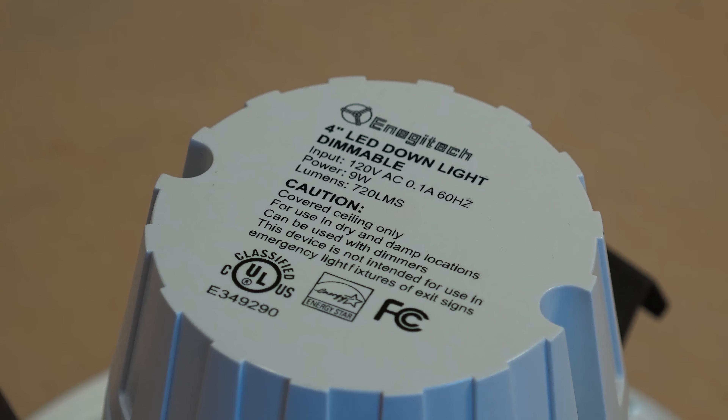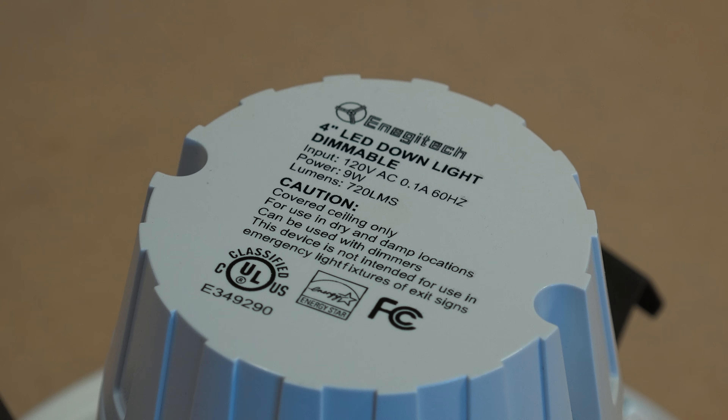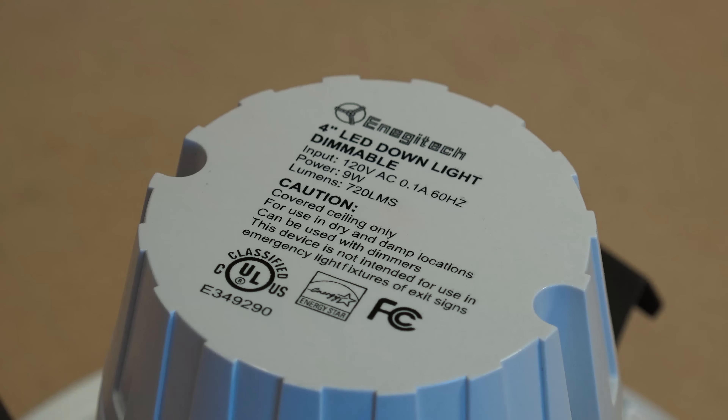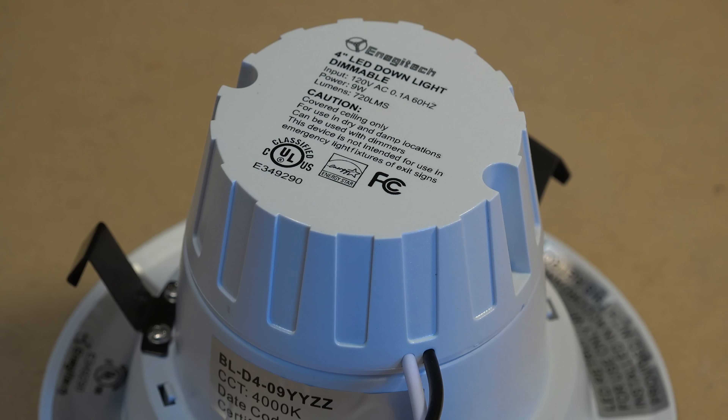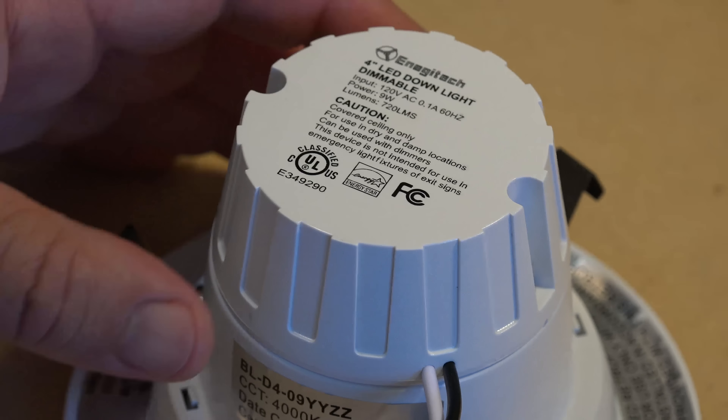It meets Energy Star requirements and has been certified by the FCC. The FCC gets involved with any device capable of causing radio and television interference, meaning this product has gone through vigorous testing — it's a safe product, not something that's going to burst into flames. This is very important when buying lights out of China where you don't know whether they're certified. These ones are certified.